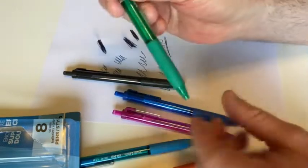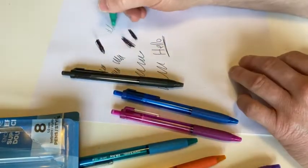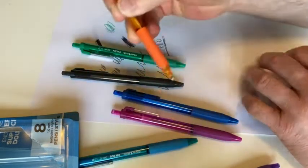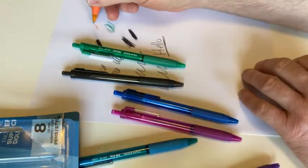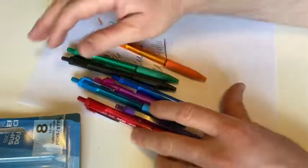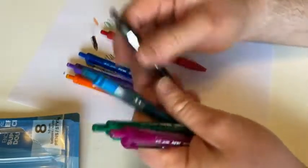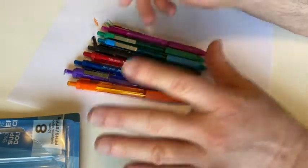Let's try some of the different colors. Here's green. One of the fun things about this set is that you get so many different colors — that's what kind of makes it cool. Orange — I mean, who the heck has an orange pen, right? Red is normal, but look at all these different colors. You get 1, 2, 3, 4, 5, 6, 7, 8 pens and they're all different colors, which makes it kind of fun.